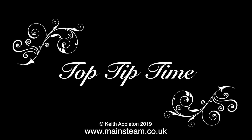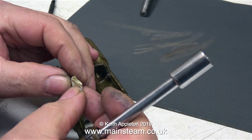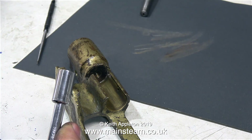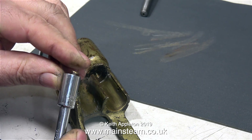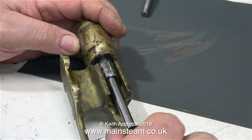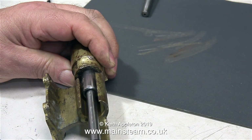Here's a top tip. Whenever you refit nuts or bolts using a socket, there's always a problem that the nut or bolt goes right down inside the socket. But if you pack the socket with a piece of paper, this makes it much easier to engage the thread. Alignment is almost immediate and the gland nut is now in place.